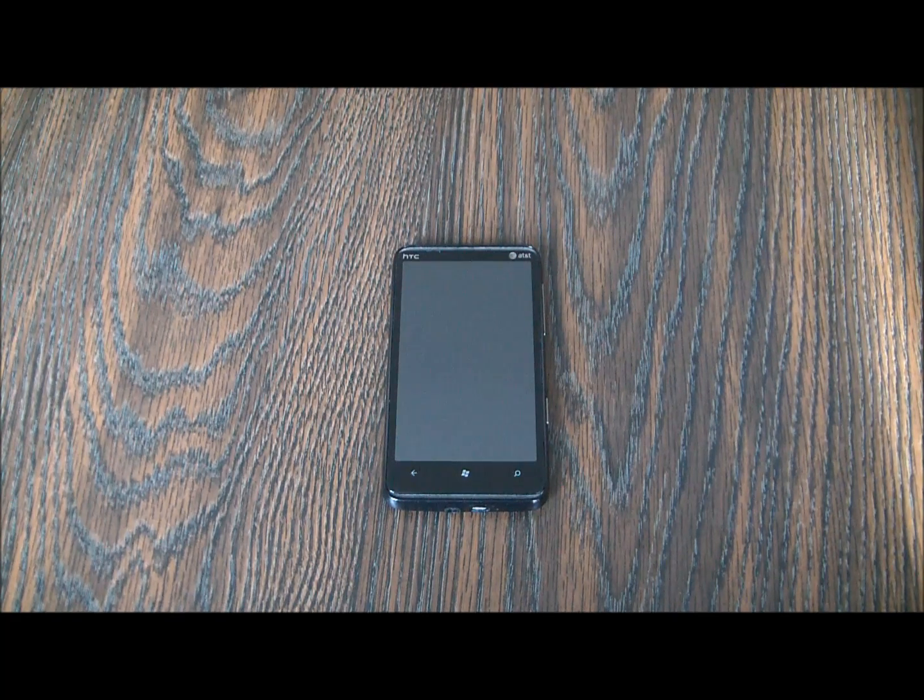In this tutorial, I'm going to show you how to hard reset an HTC HD7S smartphone.